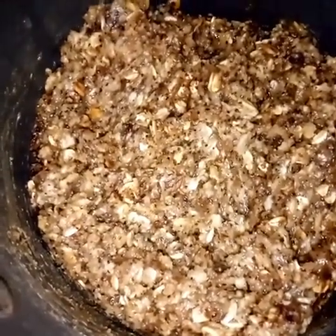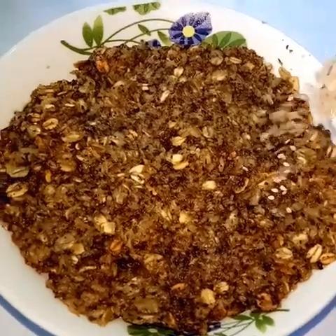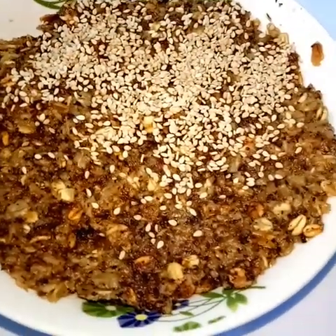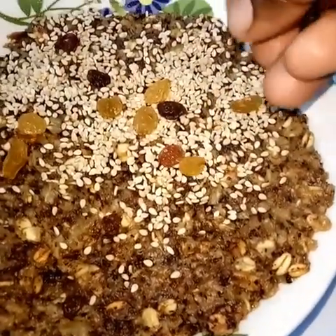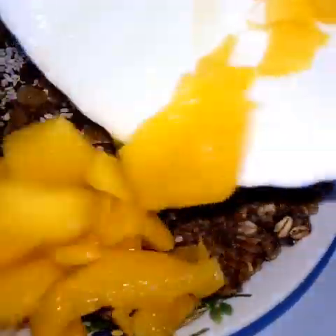I covered this and allowed it to cook on low heat for three minutes. As you can see, the oats have absorbed all the water. After it has cooked, I transferred this to our bowl and sprinkled our sesame seeds and raisins, which are very rich in iron, naturally sweetening, and also have fiber.